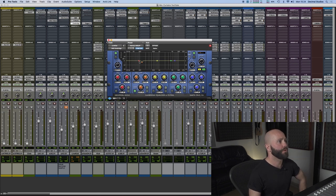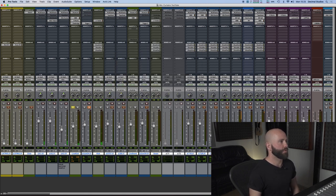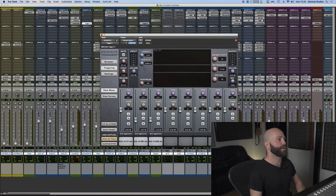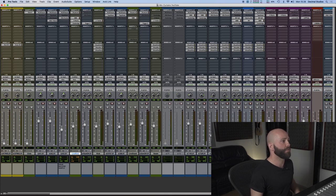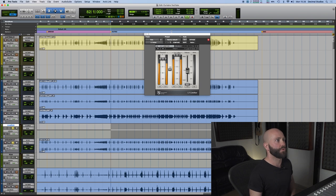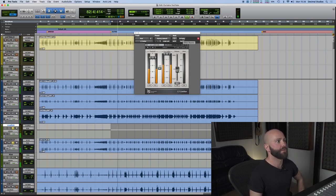Then we've got Cambridge EQ just notching out 129Hz — felt it was just a tad boxy at that frequency in the whole mix. And the kick sample is adding just a little bit more room and a little bit of weight. The kick sample and the live kick are going to a group which has just got a Waves L1 limiter on it, just giving it a little bit more level.